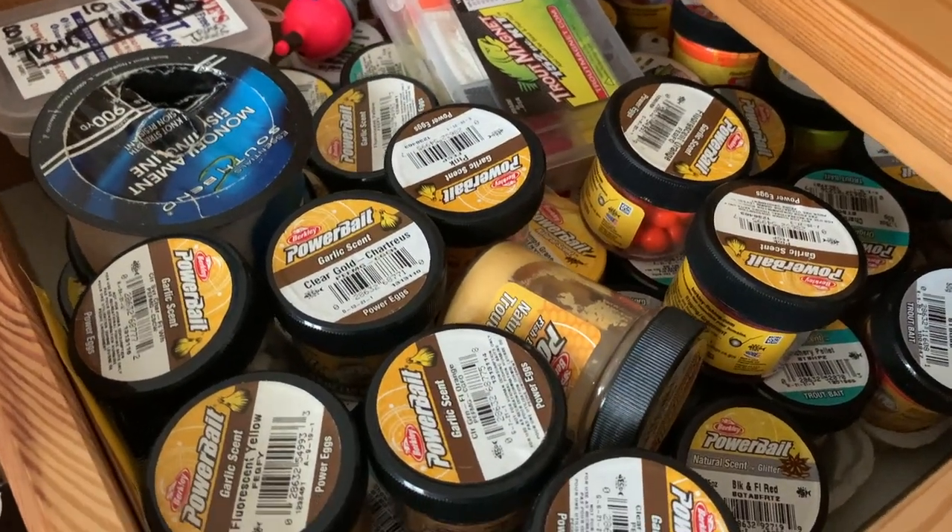If your power bait is a little dried out, one hack is to add a small droplet of water and mix it in with your finger to rehydrate it, bringing that slightly dry power bait back to life so you can finish off the jar and use it to catch some big stock trout.